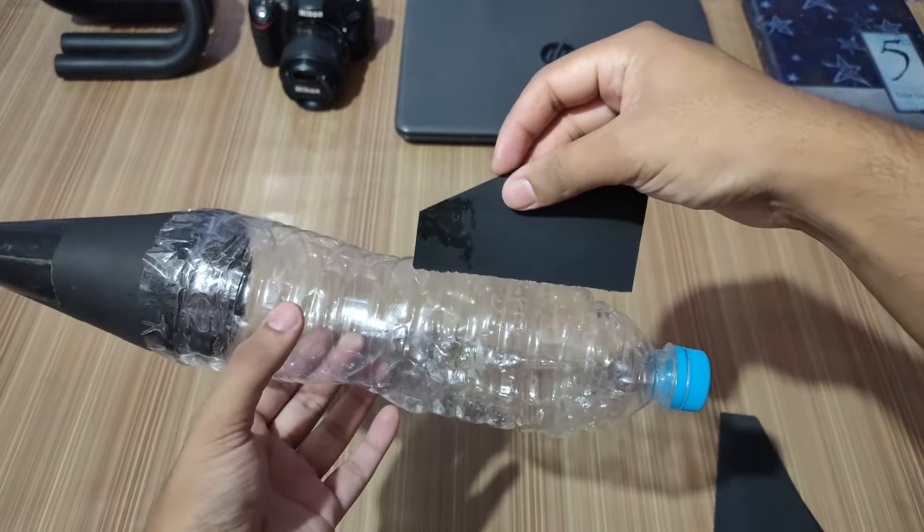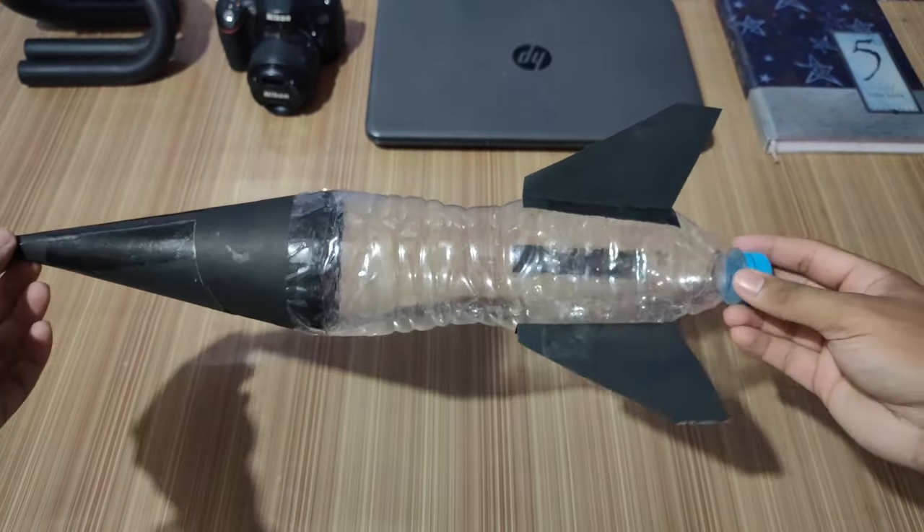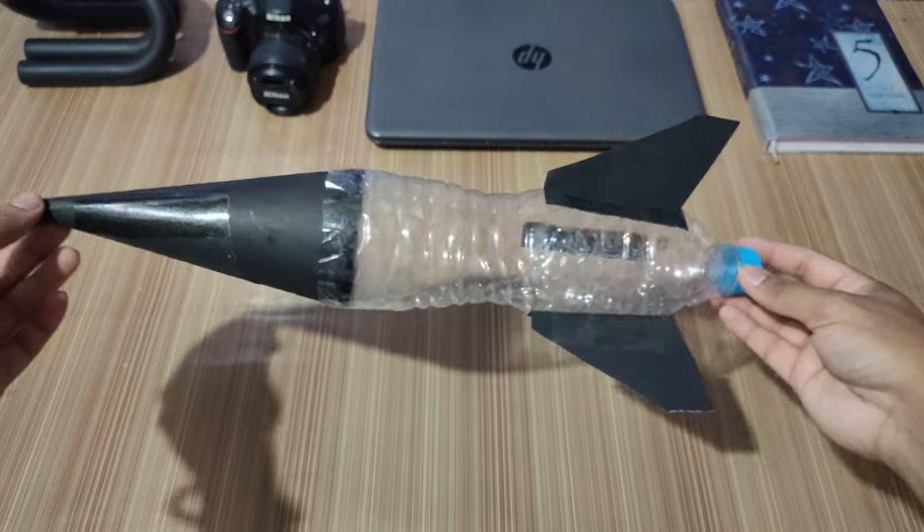Now we'll install these fins on our rocket. This is how the rocket should look after the fins are installed on it.